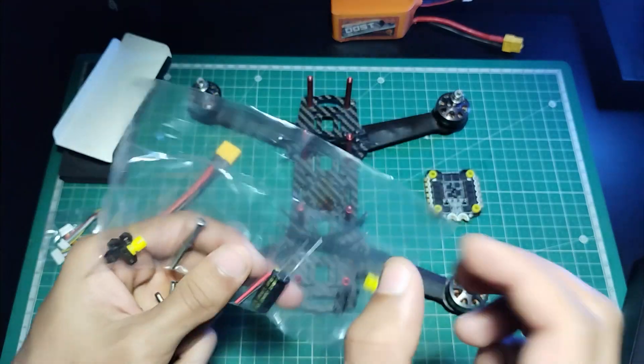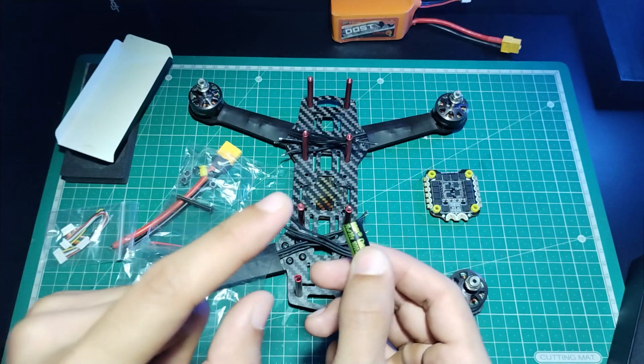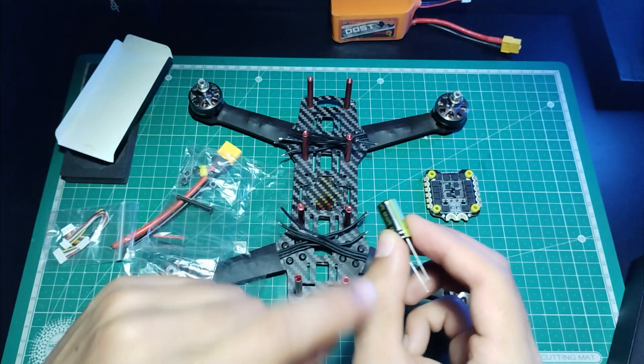There's also one capacitor here, which is very useful. If the battery gives some burst current into the ESC, it can actually burn the ESC. But if the capacitor is present, it will store that burst current for a while and release it when the requirement is highest.